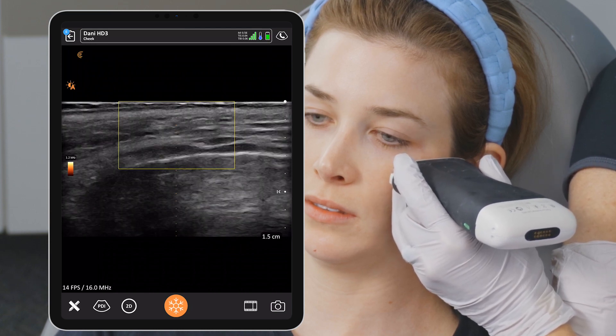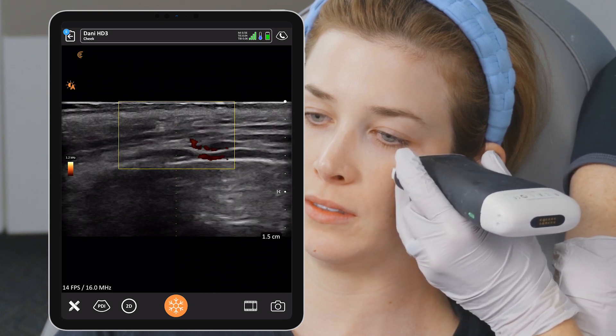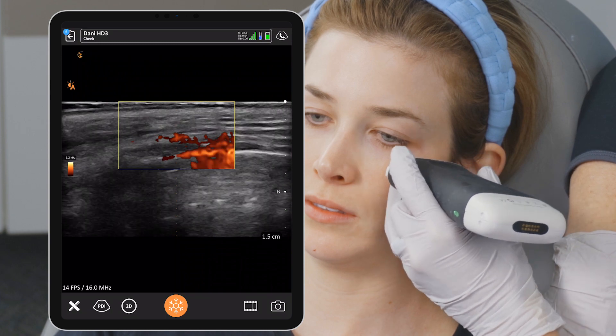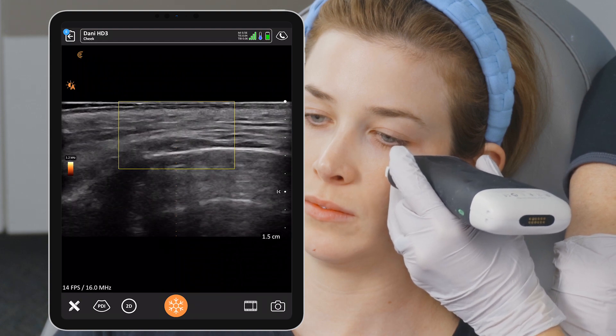Alignment. Alignment is where we double check that our midline is exactly where our dot is — where we want to put the filler. Then rotation. You want to do these tiny little rotations just to make sure you're not missing anything in that spot.